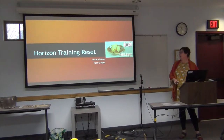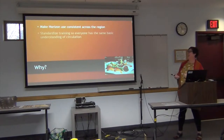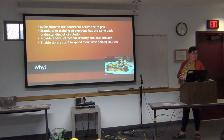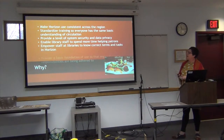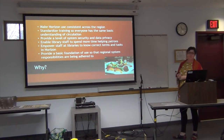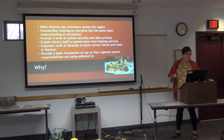We're talking about our new Library Basics class that's being required of everybody. So why are we making everyone do this and why did we change it? We wanted to make sure that everyone's using Horizon consistently across the region. We wanted to standardize the training so that everyone who starts working in a library in SELCO has the same basic understanding of circulation. We wanted to provide a little system security and data privacy, because all 421 people who have a login also have access to the thousands of people who are in our database. So we really need to make sure that they're using it correctly.